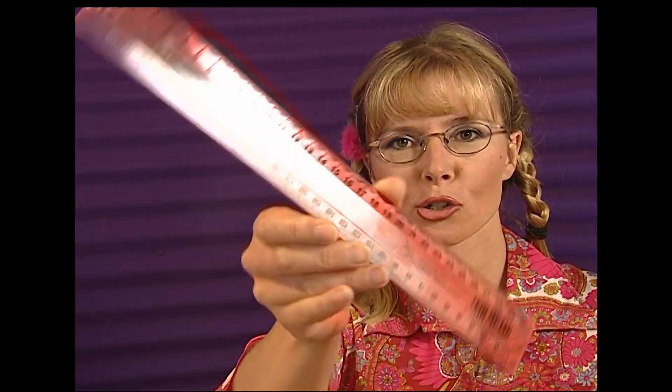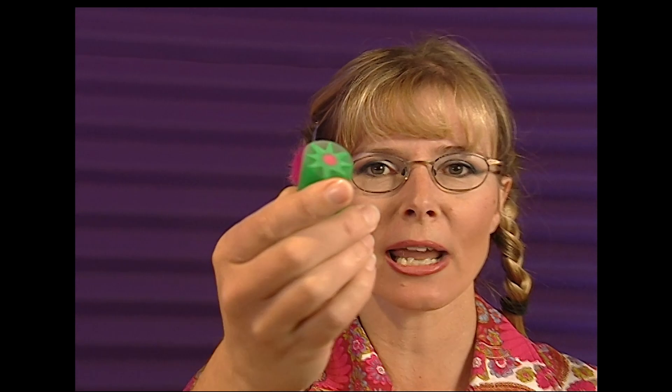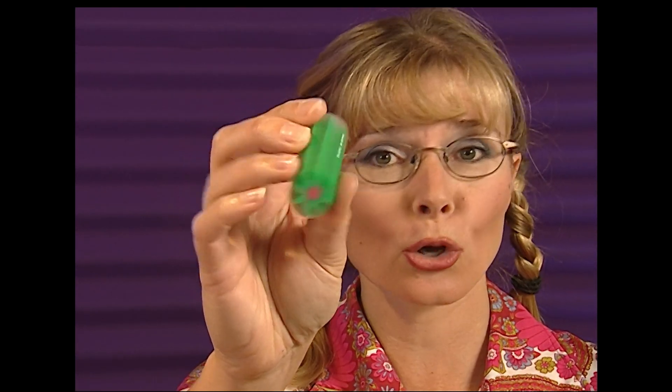The lever is like the wheel — very, very simple and one of the most important things ever invented. A lever has two parts: the first is a long straight bit that doesn't bend; the second is something for that straight bit to pivot on, called a fulcrum.